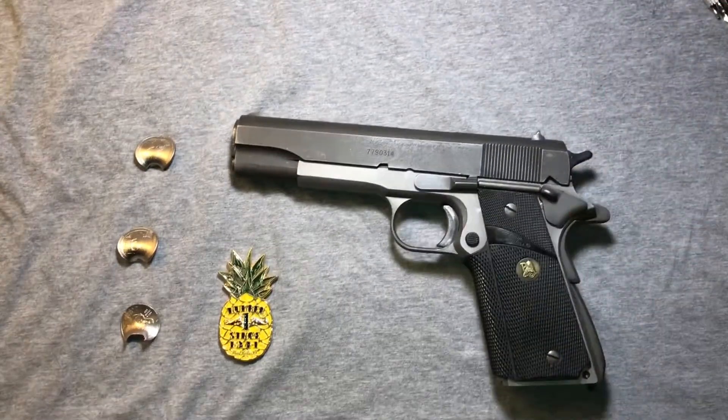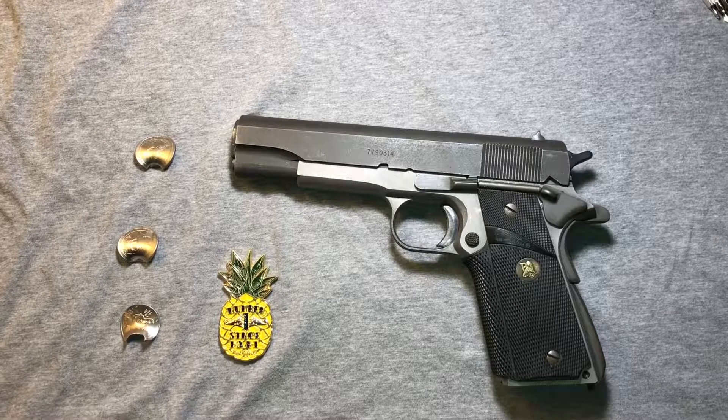And there you have it — how to disassemble, reassemble, and detail strip a slide on a 1911.